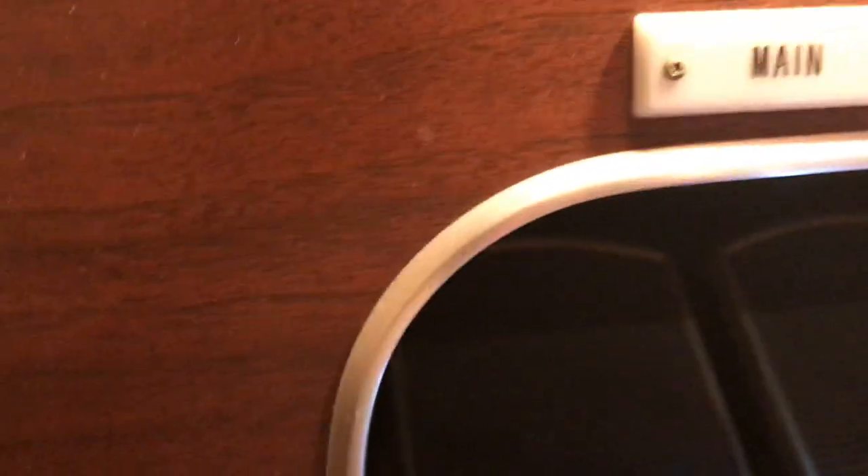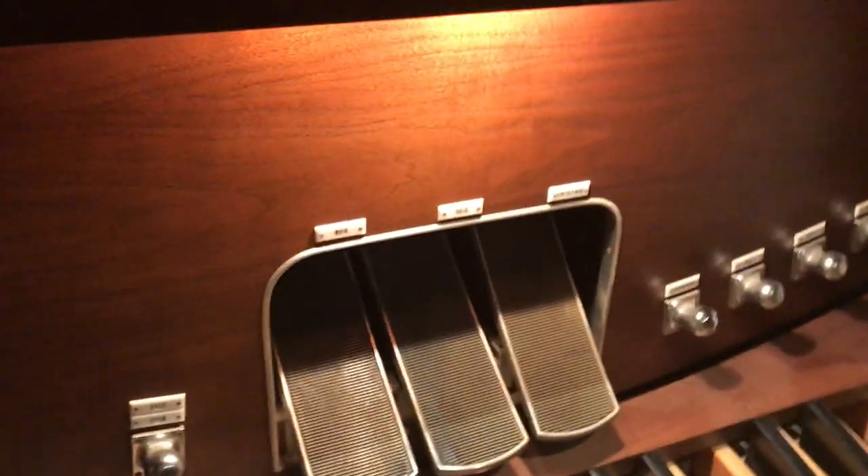Down here on the main expression pedal — I'm going to turn on a flashlight — you can see that switch over to the left. That's the Sostenuto pedal switch. The way it works is: if I put my foot down and shift it to the left, I engage that switch. Here's my foot moving to the left and engaging that switch.